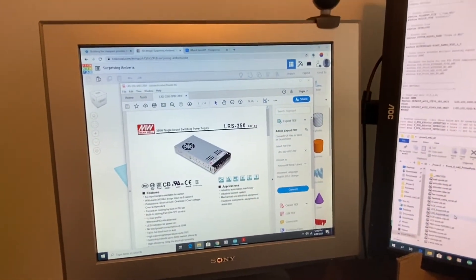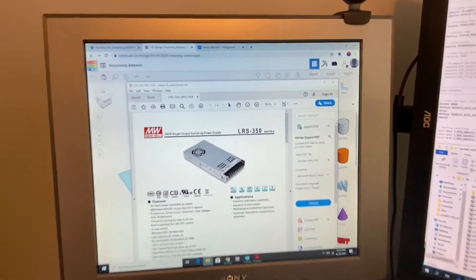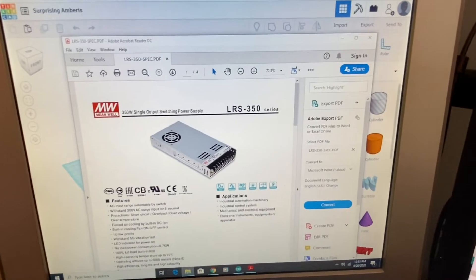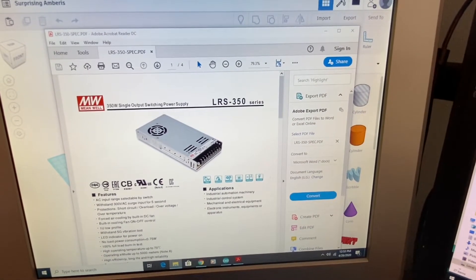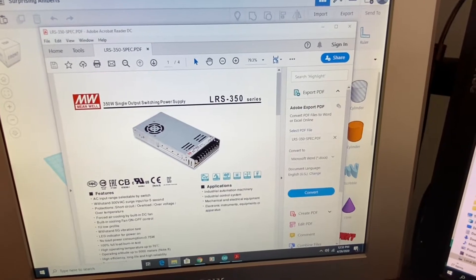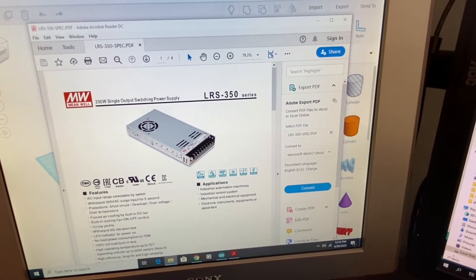As I'm sourcing parts for this machine, you could get a cheap Chinese clone power supply, but I decided a power supply is something important enough that I want a name-brand one that will be safer. So I ordered a Meanwell supply from an electronics supply store.